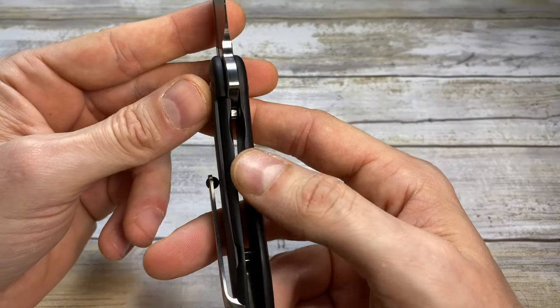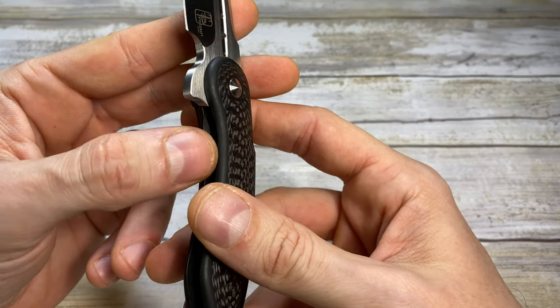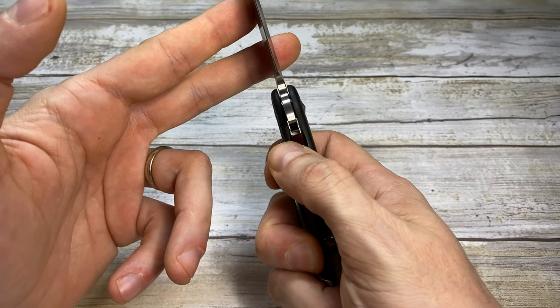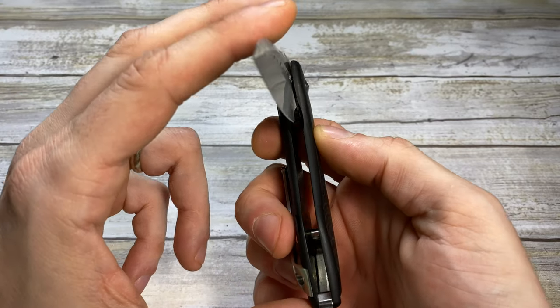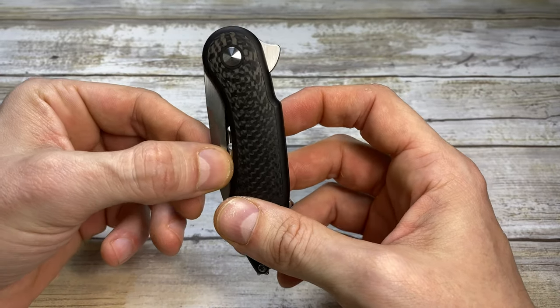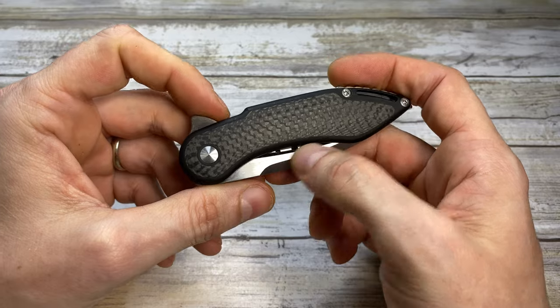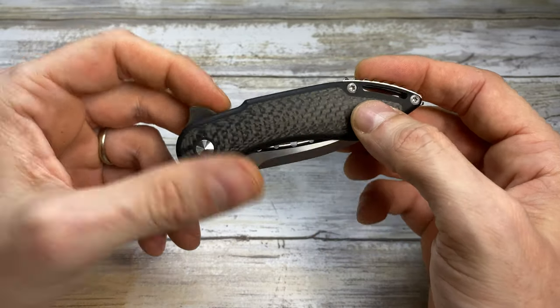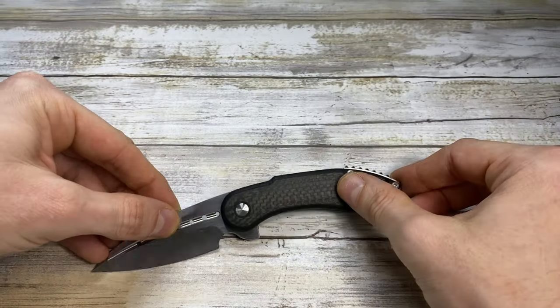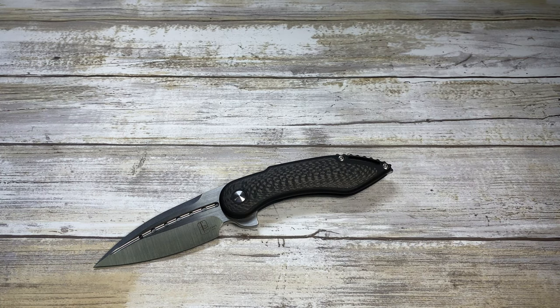Another little gripe I have is just the cutout for the finger to disengage the lock — it's a little bit narrow for my fingers. But my wife's hands are smaller, so she loves that. For her, it's just perfect. I would say this is her top three favorite knives. So it's suitable also for ladies. Ladies and gentlemen, there you have it — this is the Beck Knives Steelcraft Mini Glimpse. Hope you guys enjoyed the video and stay tuned.